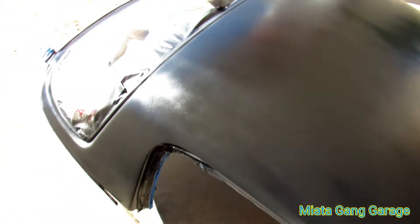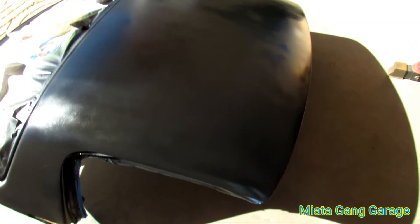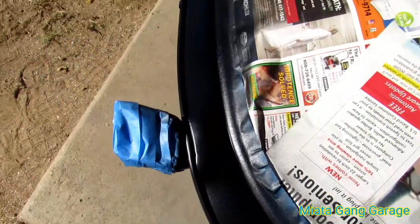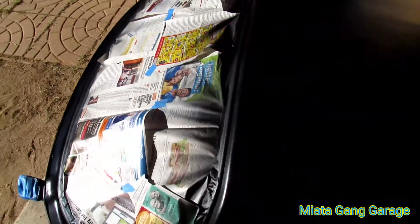Alright, so look at it — I just finished painting it. It's got some lines and stuff right now. I'm going to let it cure, let it dry for a few days. Then I'm going to come back and hit it up with like 1,000 grit sandpaper, 2,000 grit sandpaper. I'll wet sand it, then I'll buff and polish it. Should have come out pretty good.